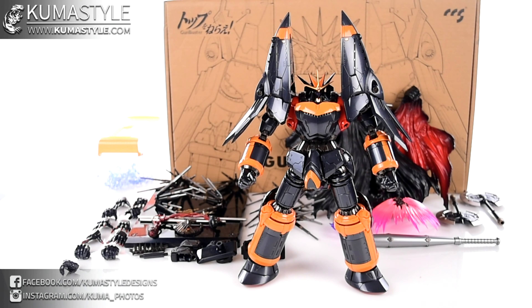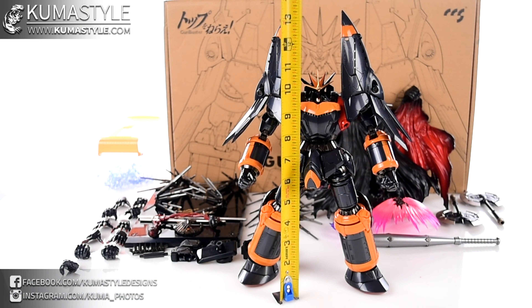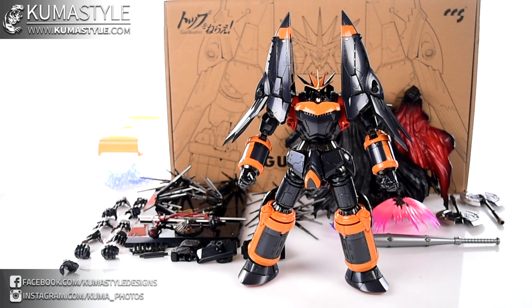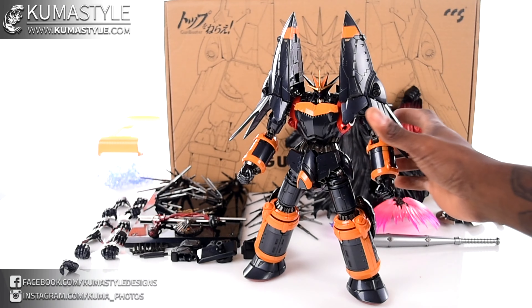Hey guys, welcome back to Koopasaw Reviews. We're taking a look at Gunbuster from CCS Toys, and when I tell you this thing is massive, it's almost like an understatement. It's not ultra-metal Blitzwave Voltron massive, but for a quote-unquote regular-size diecast super robot figure, the thing is huge — hefty, lots of metal inside and out. Just to the head I've got about 10 and a quarter inches tall; shoulder pauldrons we're looking at 13 inches on the dot.